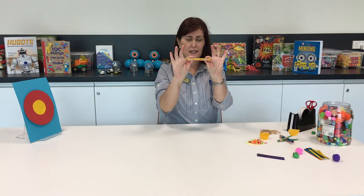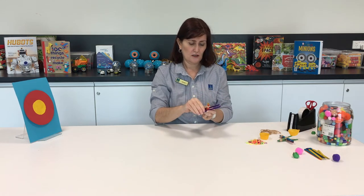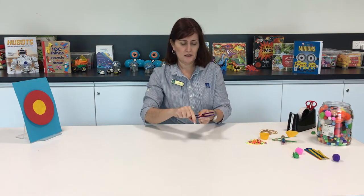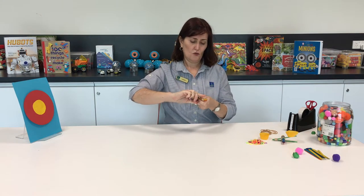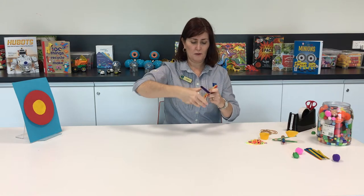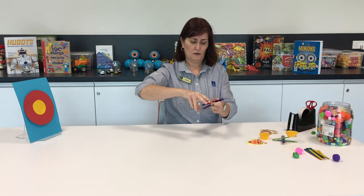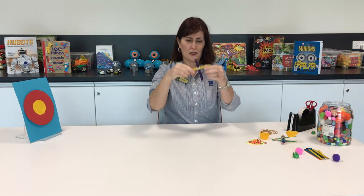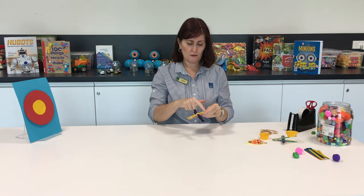We've got our sticks, then we grab two more and put them either side like that. Now we're going to put a rubber band so it crosses over the middle and keeps that still. This is a little bit tricky — definitely might need a grown-up to help. What we want to see is an X, that'll make it stay in place. Okay, I can see that X there.